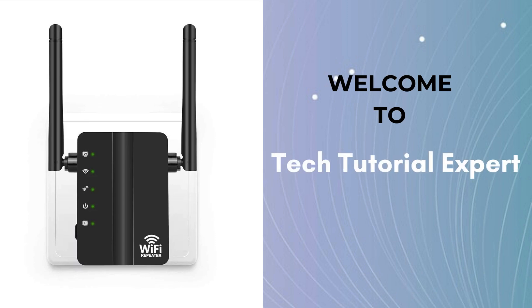Welcome back to Tech Tutorial Expert, your one and only platform for comprehensive setup guides and troubleshooting setup issues. If you're in trouble, come to our channel where you'll find great and informative videos.